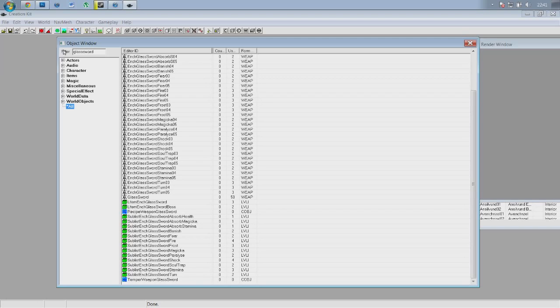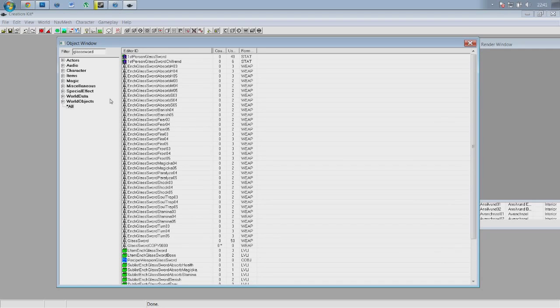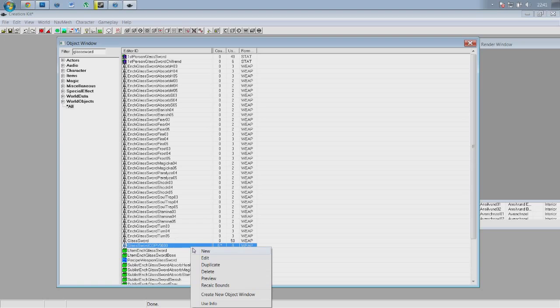Once that's done, you want to go up to the top left to the filter section and type 'glasssword' without any spaces — so that's glass and sword with no space in the middle — and that will eventually get you to a screen that looks something like this. Glass sword is the weapon we're going to base our enchanted special weapon off. Go down and find glass sword, find the one that says WEP, right click, duplicate. You need to go back to filter, hit space, hit backspace to refresh it, and glass sword copy 0000 will appear — that's the one we're going to work with.